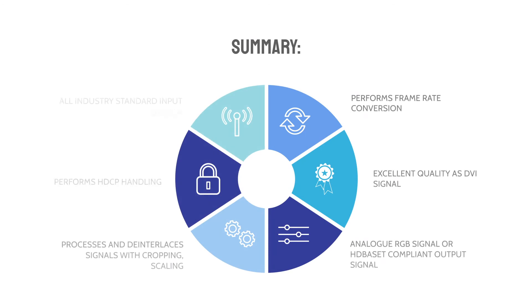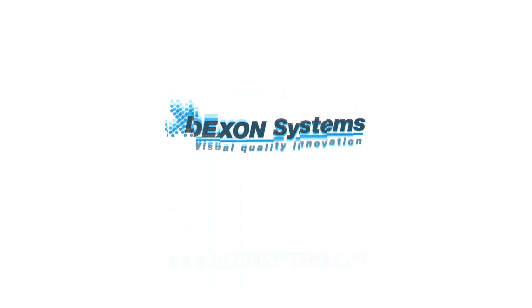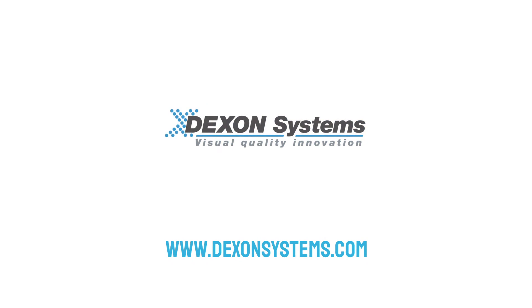To summarize, as a result of the fantastic services included in this box, you receive an excellent quality DVI signal, analog RGB signal, or HDBaseT compliant output signal. If you wish to find out more about our accessories, please visit our website at www.dexelsystems.com.